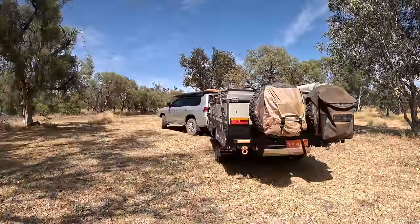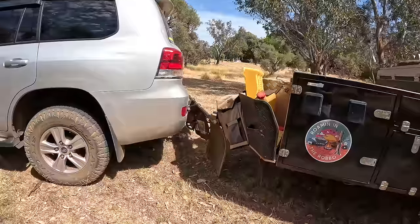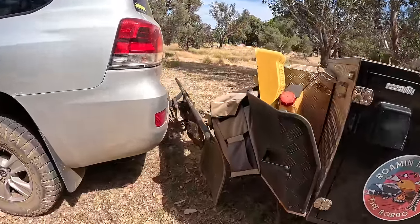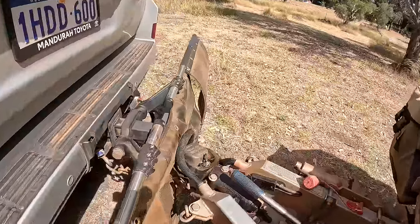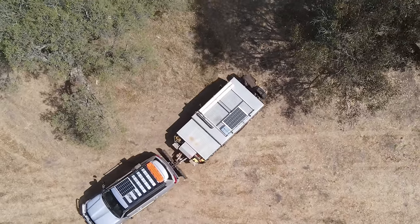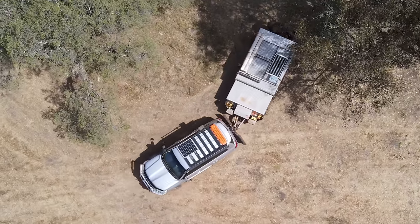Everything else is just practice from that point. It's also a good idea to jackknife your rig on purpose — articulate it as much as you can, find that point before you damage anything, see what the limits are. If you need to get out and double-check, do that. Another little tip when reversing: if you can get a competent spotter, talk to them over the two-way and ask if you're going to hit anything. With a good spotter, nice and slow with minor corrections, you'll be an expert in no time.